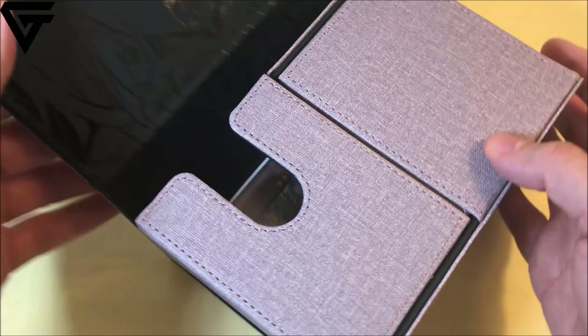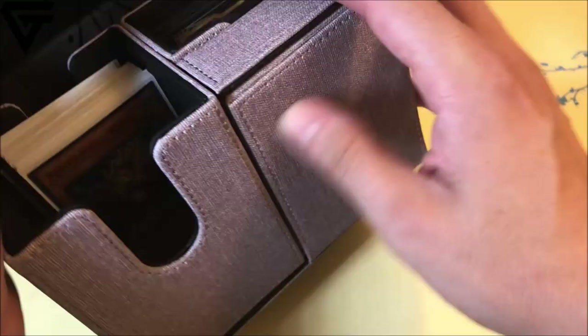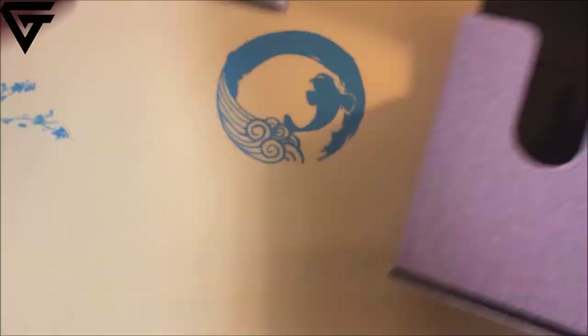Absolutely beautiful. If you open it up, just like the other deck boxes, it has a really cool, very clean design — very awesome for those of you that like this type of artwork. You can hold your main deck and side deck in there, and of course there is this little compartment which I absolutely love — it's for dice. It lets you carry everything at once. If you guys want to get your own copy, there'll be a link to their website down below.